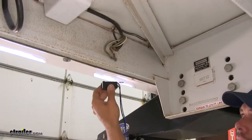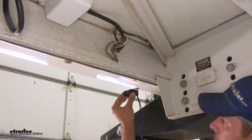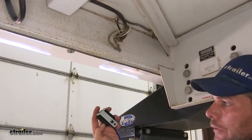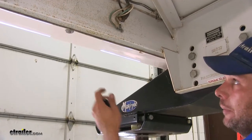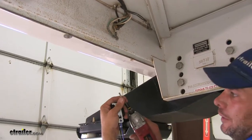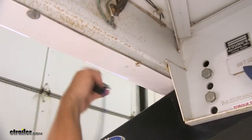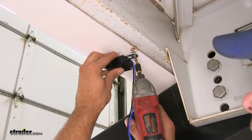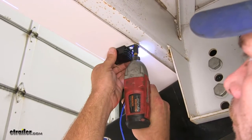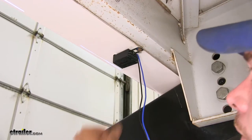When we begin our installation, we need to start putting our components in place. The breakaway switch should be mounted up towards the front of the camper with the hole facing forward. You can see the metal tab we'll use for attachment — we'll use one of the self-tapping screws on the bottom side of the camper nose cone to secure it. Tighten it just enough so it can't really move around.